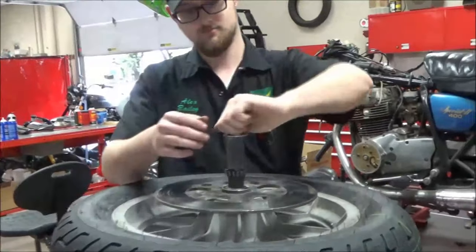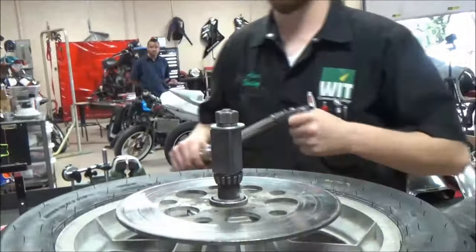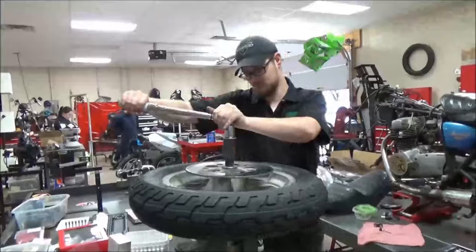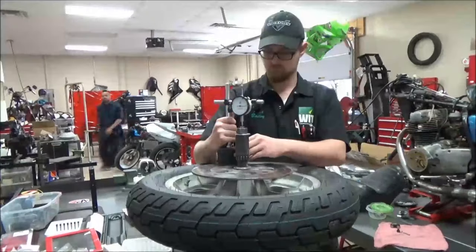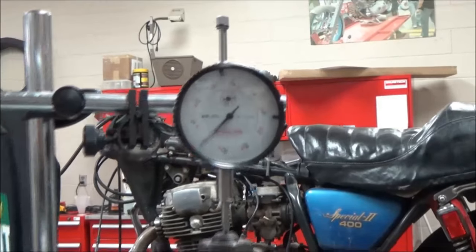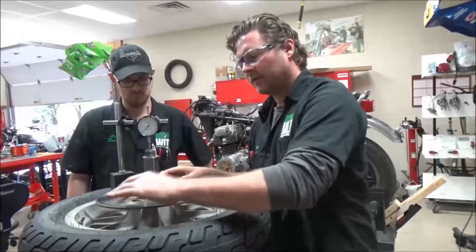Let's finish this thing up — we've got our new cut spacer in there. If you haven't watched part one, please do so. I give some great tips on how you should always spin the bearing as you torque, like he's doing there, to check and verify that it isn't locking up as you torque. Ready? One, two, three — about two.